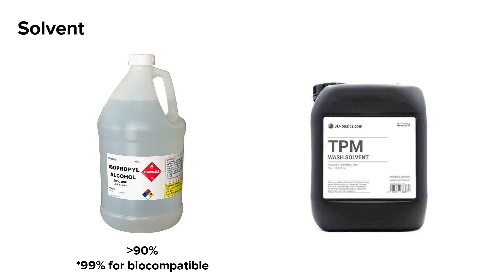There are two wash solvents that can wash your SLA-printed parts: Isopropyl Alcohol, or IPA, and Tripropylene Glycol Monomethyl Ether, or TPM. IPA is the recommended solvent to use. Only 90% or higher purity IPA will thoroughly wash printed parts. Note that biocompatible resins will require 99% purity IPA.